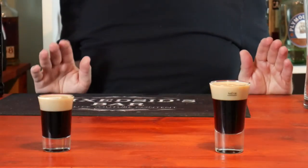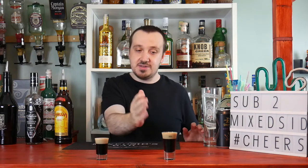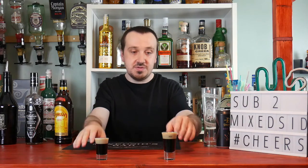And there we go — two versions of the Baby Guinness shot. That is how you make the Baby Guinness, two variations of it. It's basically just a slippery nipple shot really but with the Black Sambuca. But it looks like Guinness — that's where it gets its name from. Looks like Guinness.